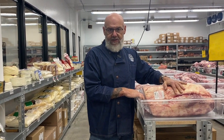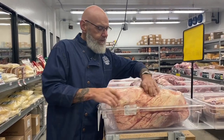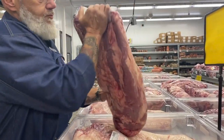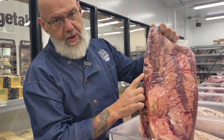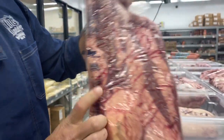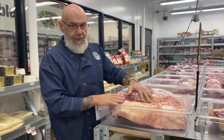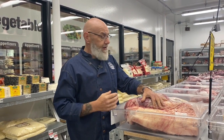Is it select? Is it choice? Or is it prime? There are many different levels of grading when it comes to meat. At Big Daddy BBQ we use nothing but choice or better. And you can find that typically on the packaging where it'll say USDA choice. And that holds true with almost all beef packaging, especially when you're buying it in a commercial setting like this.